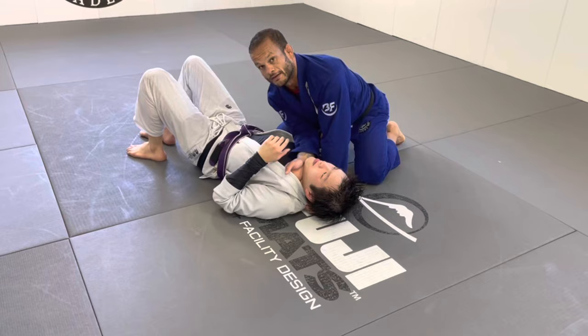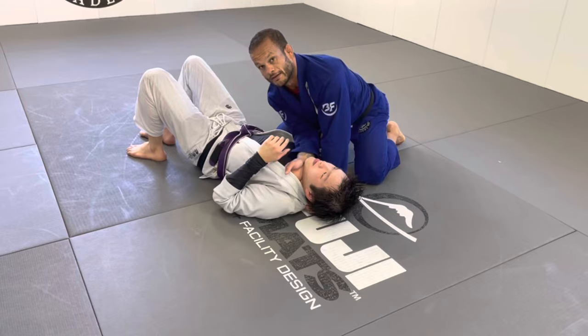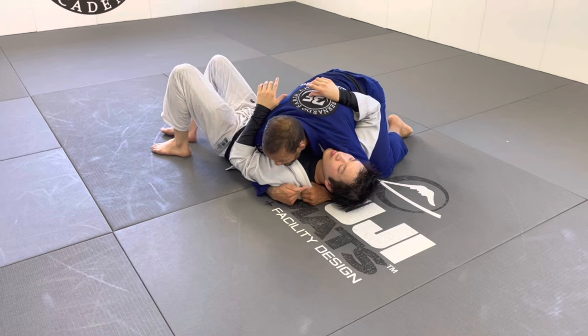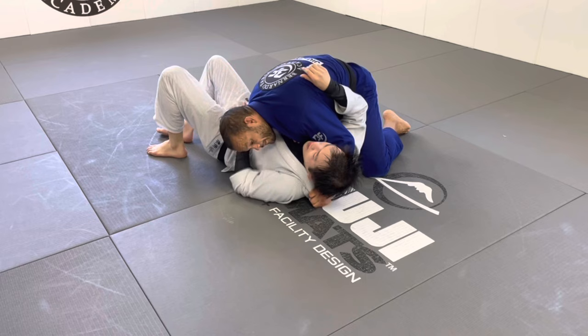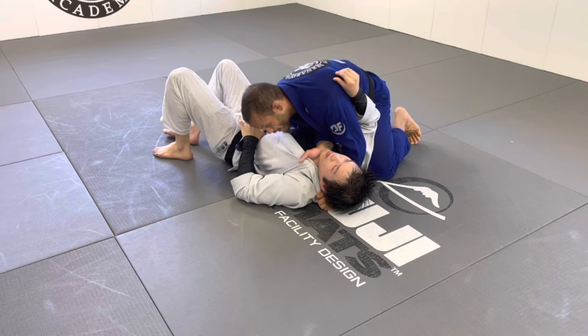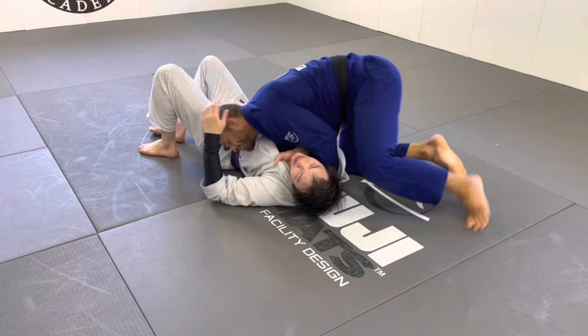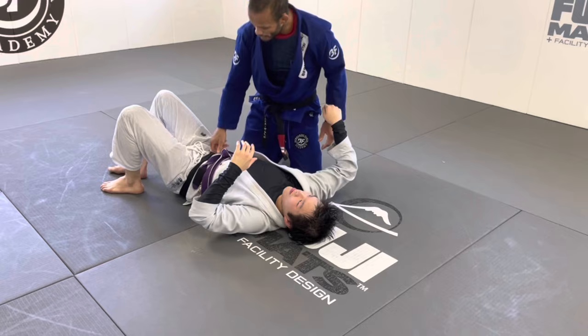For the baseball choke from the top: I'm there, I hold the shoulder secure, get the first grip underneath like a pillow, then put the second grip on. He'll put his arm out so I slide my hands in and use my shoulders. Keep in mind: top arm up, bottom arm down. I walk, his arm goes right there, and he taps. That's the baseball choke — two chokes I really like.